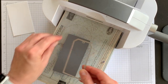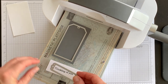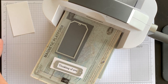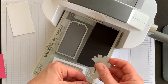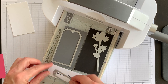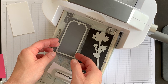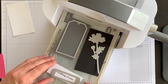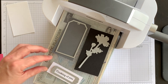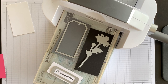I'll start with the Basic Gray tag, place my phrase and the frame — which comes from the Meadows dies — and then add a black die. I'll slide and readjust everything, put the top cutting pad on, and run it through, getting it nice and straight.